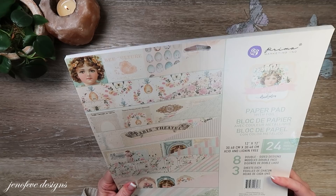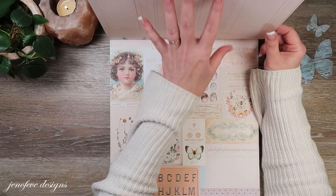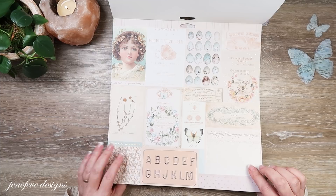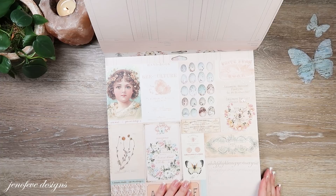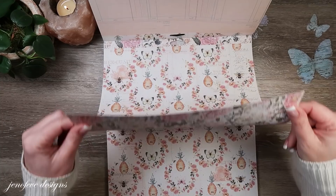This one has eight double-sided designs and three of each page — pretty cool. It's so soft and delicate; it would be a great Easter paper collection. The first page is a cut-apart page, but it has ledger on the back, which for me is much more versatile. The cut-apart elements are really pretty — I love the butterflies and the eggs. The ledger on the backside looks almost like a real ledger page, very pretty.